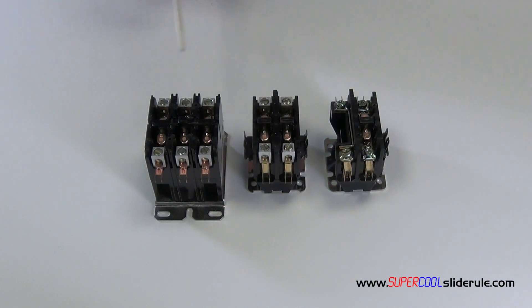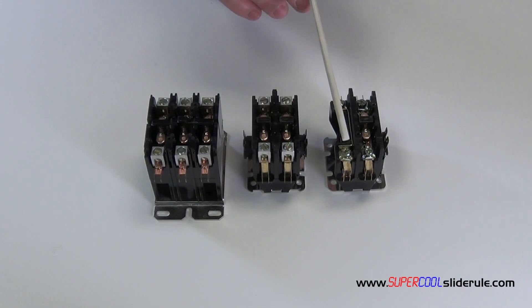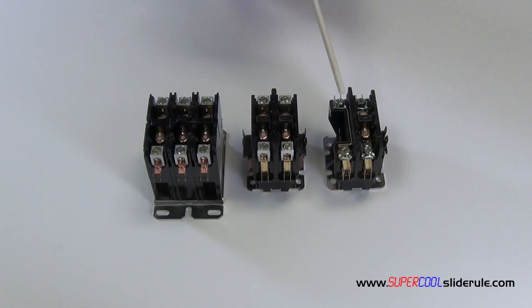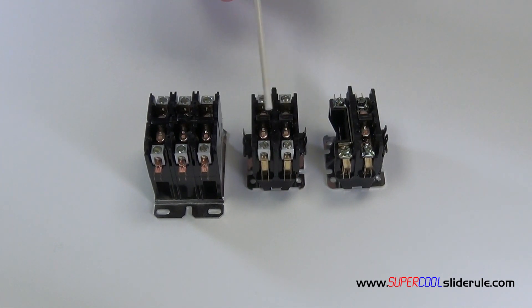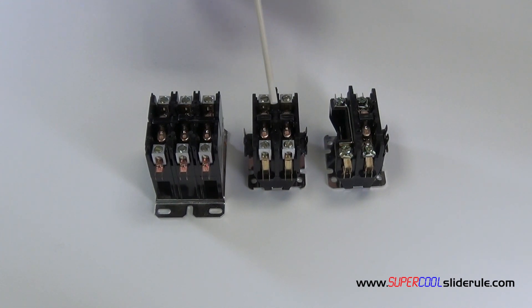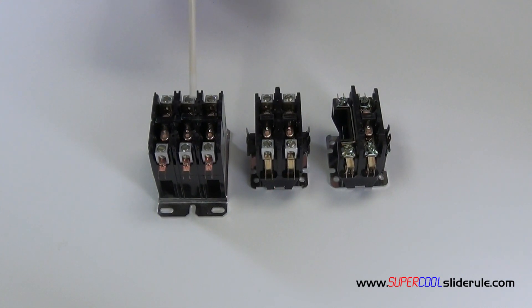The purpose of a single pole contactor, as shown here, is to provide the compressor with electricity for heating. Normally this is found on heat pumps. The two pole variety is used on most air conditioning applications, and the three pole of course is used on industrial or commercial three-phase applications.